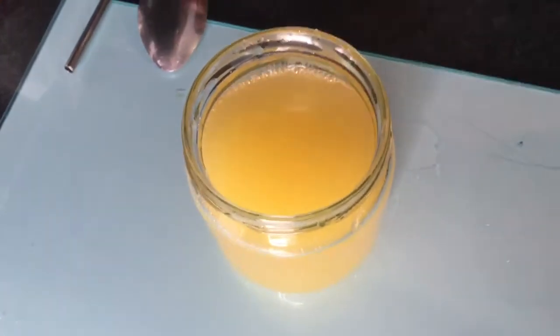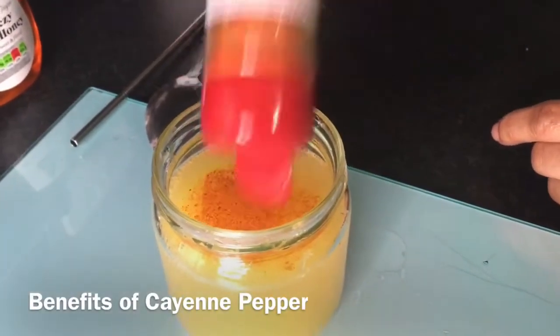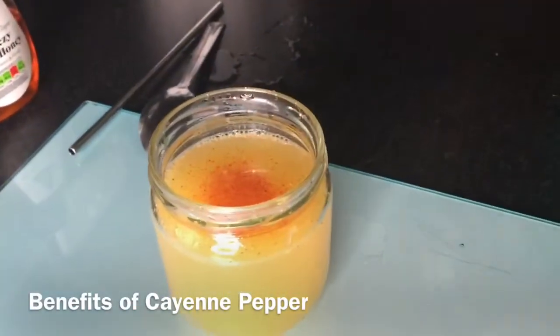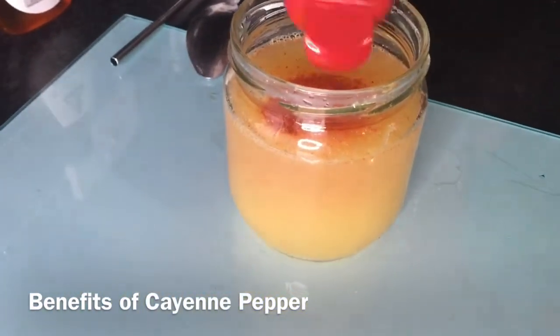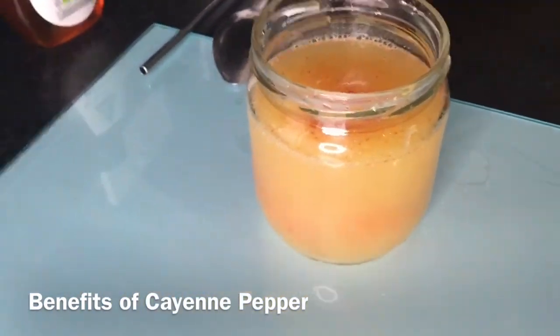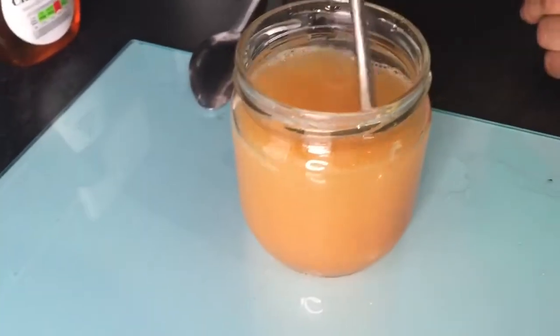I added some cayenne pepper to how I can tolerate — so you put as much as you can tolerate, okay? Cayenne pepper boosts metabolism, reduces hunger, aids digestion, lowers blood pressure, detoxifies the body, is rich in nutrients, and reduces the risk of cancer.